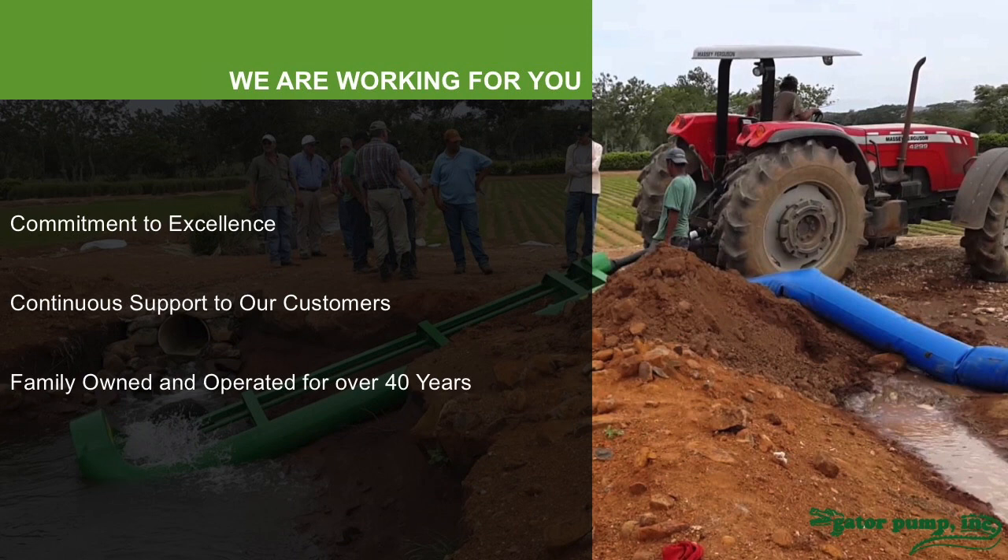We're family owned and operated for over 40 years. Our father began the company along with our mother. We worked in the company as young men and now we own and operate it ourselves. In this picture you can see us in Panama — both my brother and I talking with farmers in a turf farm. If we can't figure out your requirement over the phone or through email, and if you can send video or if you need us to come to you, we will get you the right quote for the right need and build you a pump that will serve you as well as we would want if we were buying it ourselves.